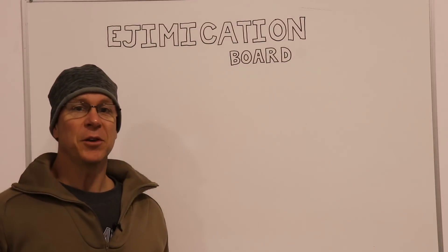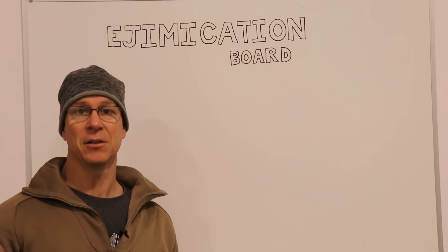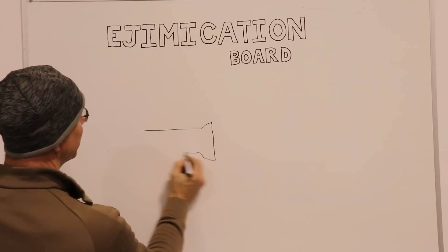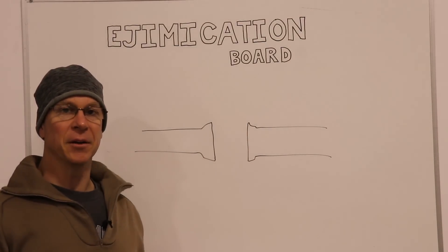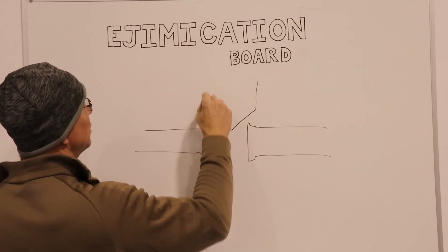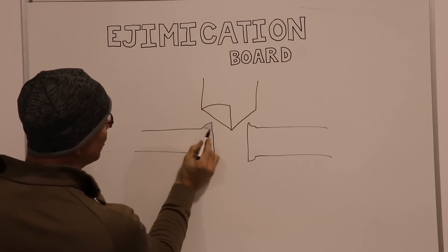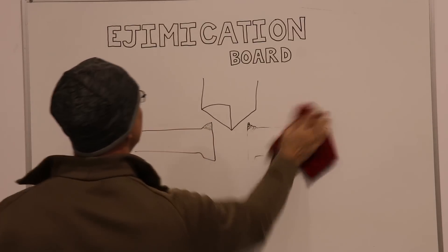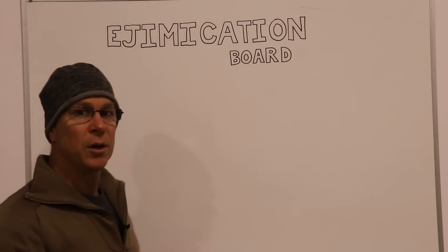Now there's one thing I really want to stress about deburring holes, and it's very important especially on thin sheets of aluminum like the skins of the wing or the fuselage. A lot of people use a deburring tool that you spin in your hand — it has a point on the end and it cuts off the burr. But let me show you what can happen if you're not careful.